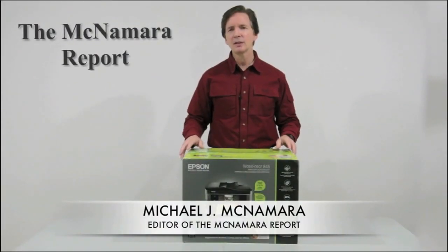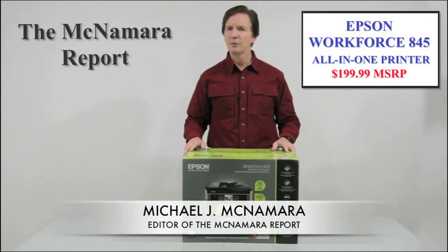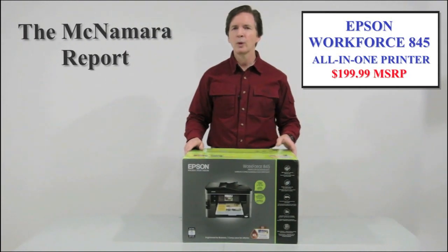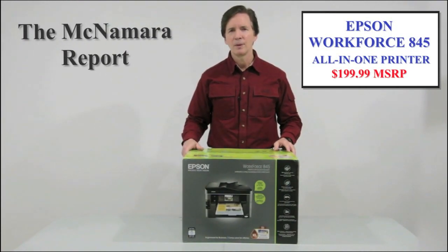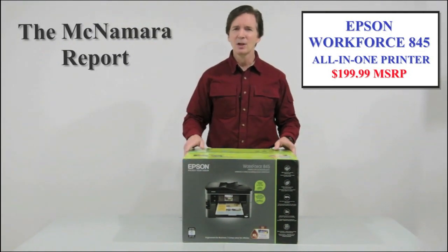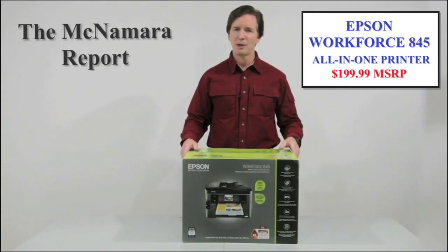Hi, I'm Mike McNamara, and today I'd like to show you what's inside the box of Epson's new Workforce 845 all-in-one inkjet printer. This is an upgraded version of the award-winning Epson Workforce 840 printer that I tested a few months ago, and this new model includes new features and a list price that's $100 below the original price of the 840, so it's a much better value.